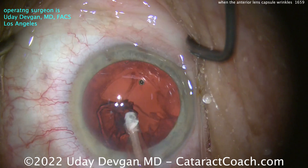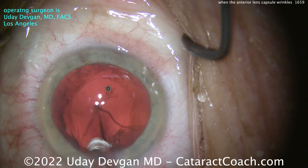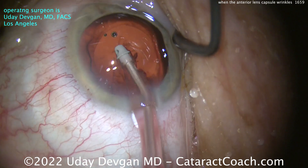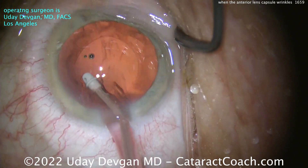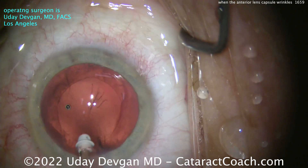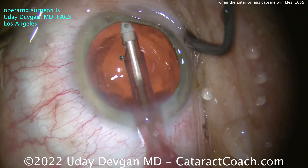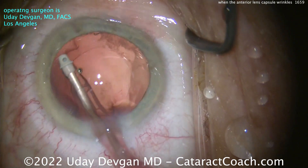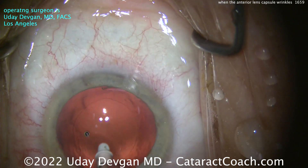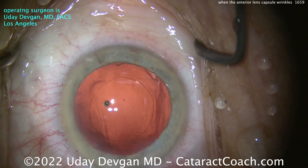The question here is: do you put in a capsule tension ring? There was some zonular laxity at the beginning, and you could put one in — but I don't think you have to. Surgeon judgment here. In my call for this patient, I decided not to put in the capsule tension ring. So we clean up the capsule bag very nicely. Good support — enough that it's really maintaining a nice-looking rhexis. I'm doing a little capsule polishing, because if it is weak zonular support, I don't want to leave fibrosis in the future.